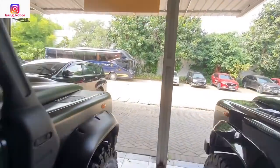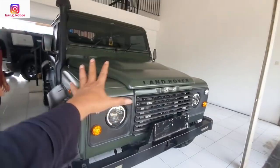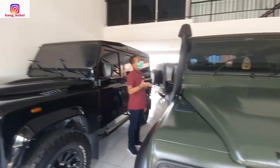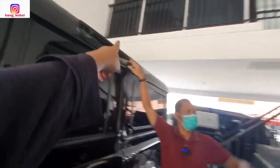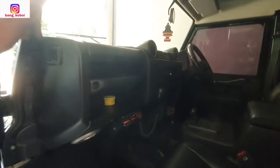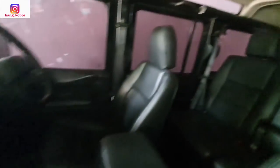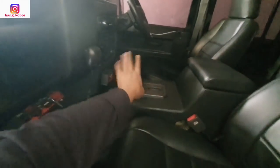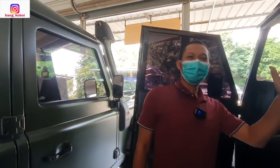Nah ini mumpung di sini teman-teman bisa lihat Defender yang lama. Ini Defender yang lama — tahun berapa nih Mas? Ini tahun 96. Ini tahun 96, kalau ini 2000. Nah ini tadi teman-teman yang Mas Joko cerita, ini selalu ada — dari dulu ini. Ini mobil hobi. Ini desain dashboard-nya yang lama seperti ini. Ini transmisinya di tengah sini — yang baru kan udah di depan sini. Tapi kotak-kotaknya, desain kotak-kotak Defender itu nggak hilang. Ini semuanya full restorasi.